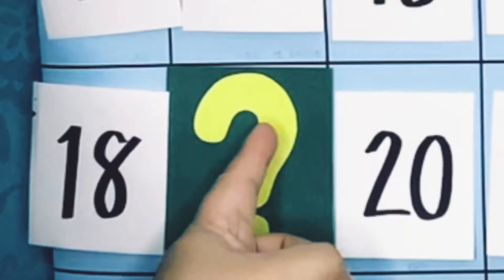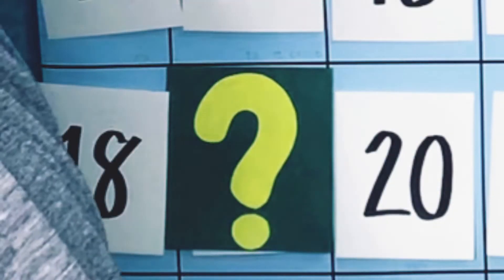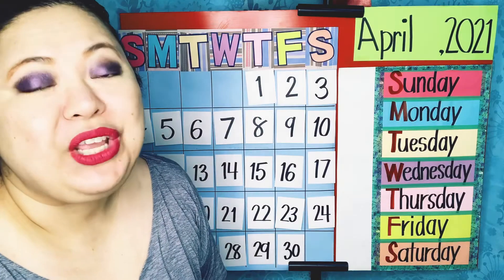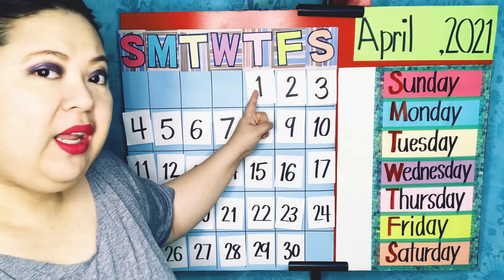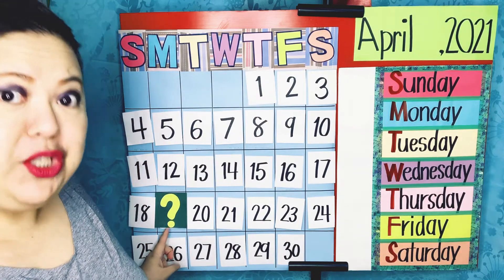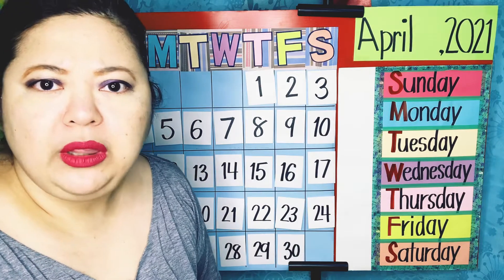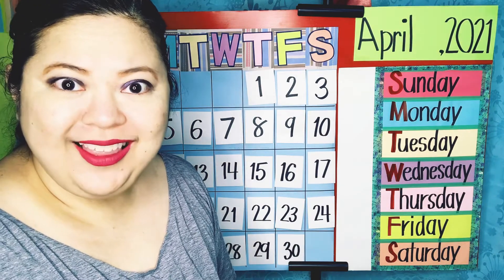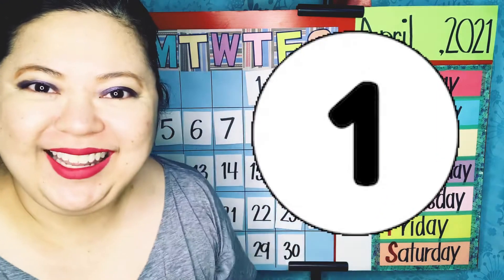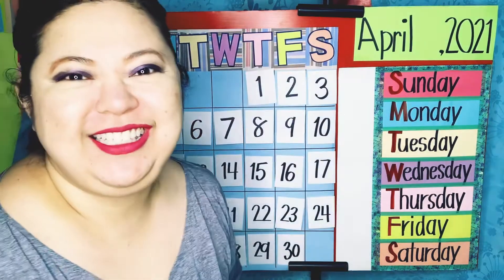Let's figure out what the number behind this yellow question mark is. Do you remember how we do it? We are going to count from one and stop when we reach the yellow question mark. What number do we begin with? That's right — we begin with the number 1. Let's do it!